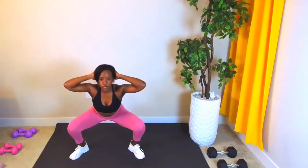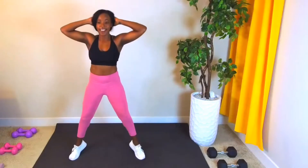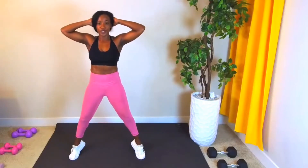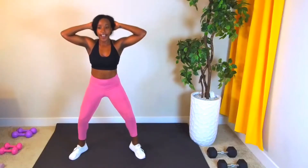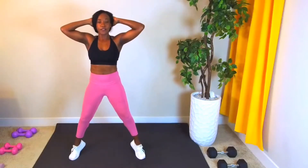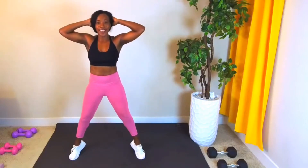Right here, we get ready — bullet number two. Prisoner squat to calf raise, just going to take it up and squeeze. Sometimes people ask me why I always smile during the workout. Imagine if I just looked super angry — emotions are super powerful. So I challenge you to smile, just try to smile.